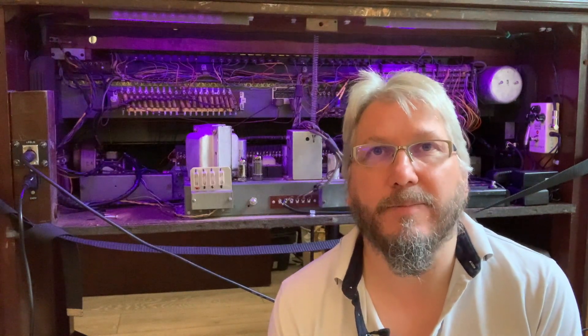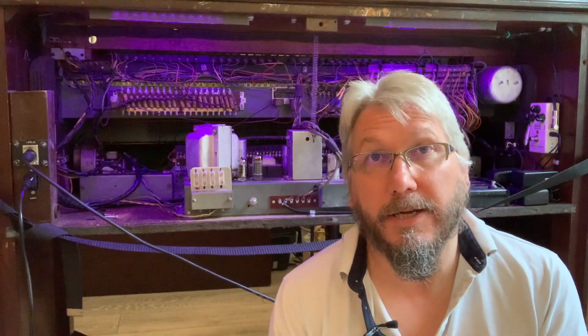Hello and welcome to another series of Hammond for Hire. It's been quite an interesting period of time. If you are from the future, this is 2020, it's Covid and we're all locked down — but it gives us plenty of time to have a play around on Hammond organs and all the nerdy things that we all enjoy.